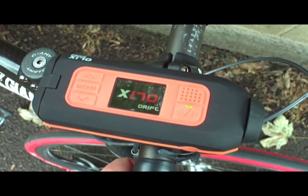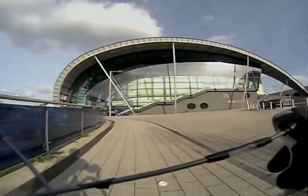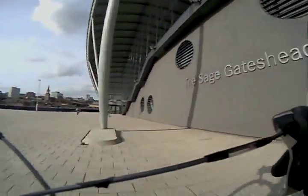A rugged, all-in-one bike cam with a small screen. Could this be the perfect extreme sports video camera? The X170 from Drift Innovations is so called because of its 170 degree wide-angle lens.